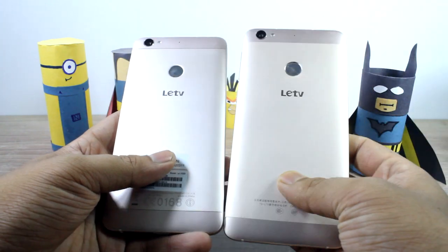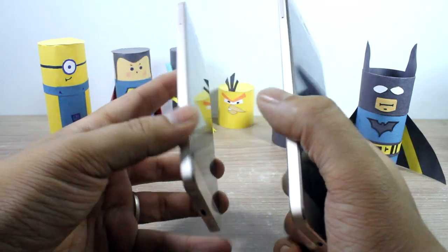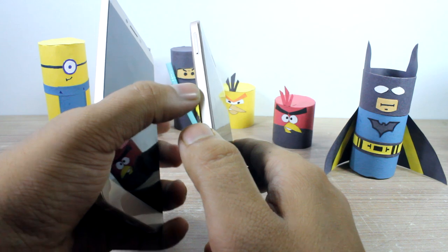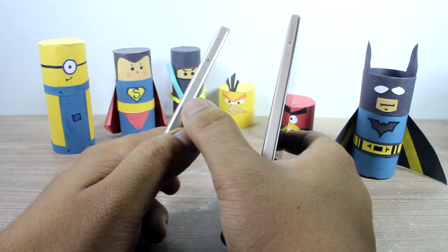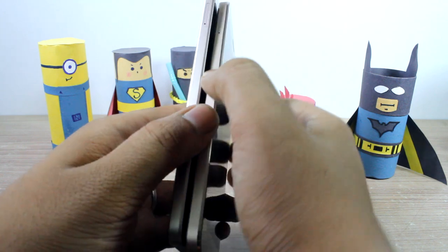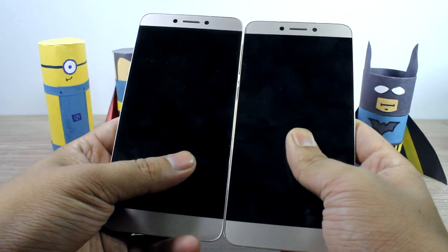Comparing it with the La 1s, you'll barely notice any difference between both devices. The only difference I find is that the La 1s edges are a bit shiny compared to the La 1s Echo, which has a matte finish. I'm not sure if you're able to see it on camera, but the La 1s actually has slightly shiny edges — and this is the only way you can tell which is the La 1s and which is the La 1s Echo.